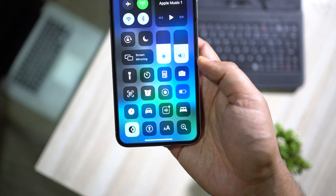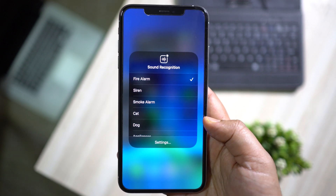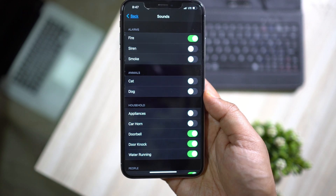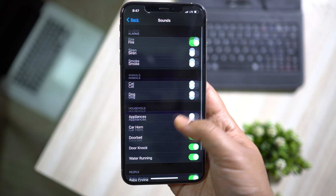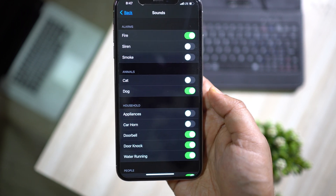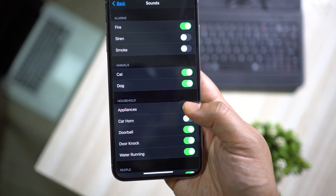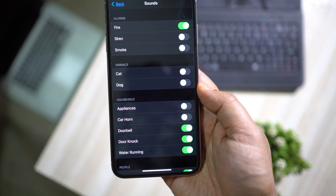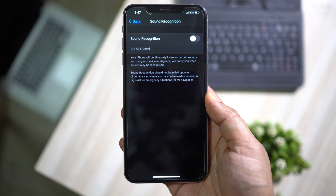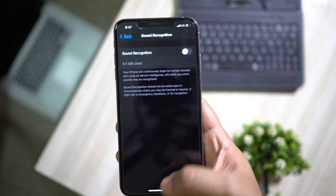One of the most interesting new features of iOS 14 is Sound Recognition. Here you can detect different types of sirens or alarms like smoke or fire alarms, get notified if your baby is crying, if somebody rang the doorbell, or if the water is running — it's really cool. But if you are not using this feature, definitely turn it off because it is always using your microphone and draining battery power.